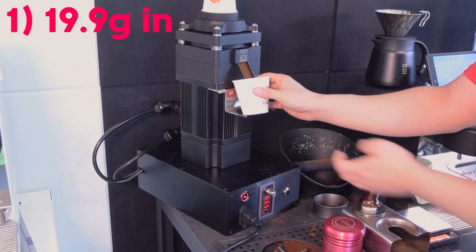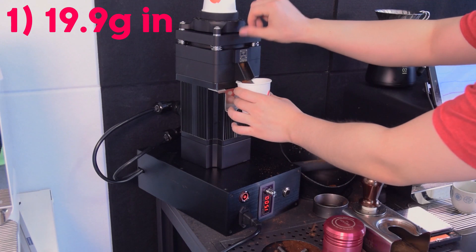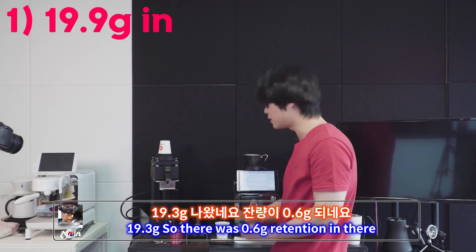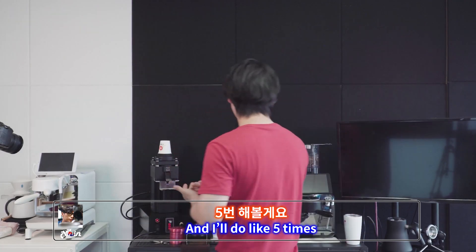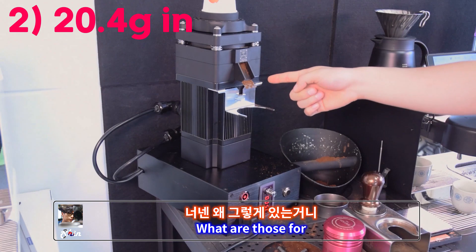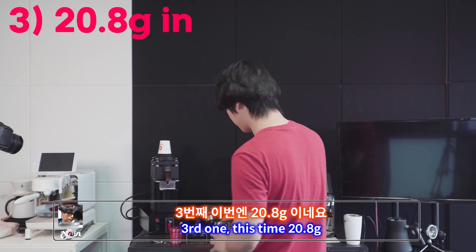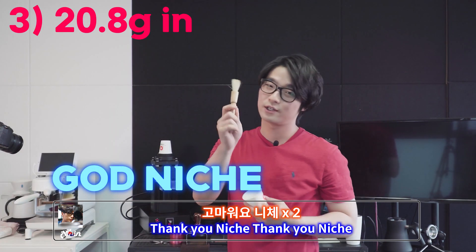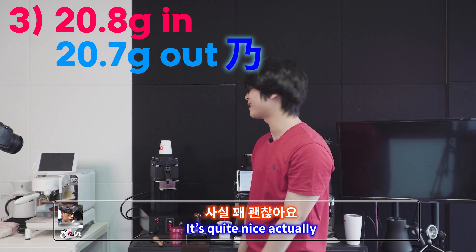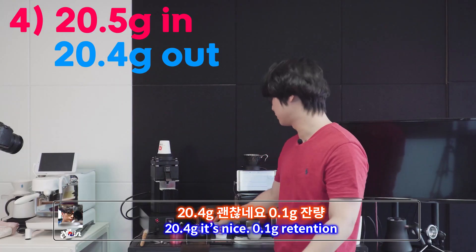I'll get the grounds like this and then run it. It's really, really quiet — really cool. First run: 19.3 grams out. That one was a bit off. Second run: 20.4 grams — 0.1 grams of retention. Third run: 20.8 grams in — using the brush, thank you Nish — 20.7 grams out, 0.1 grams of retention. Fourth run: 20.5 grams in, 20.4 grams out — 0.1 grams of retention. It's quite nice actually.